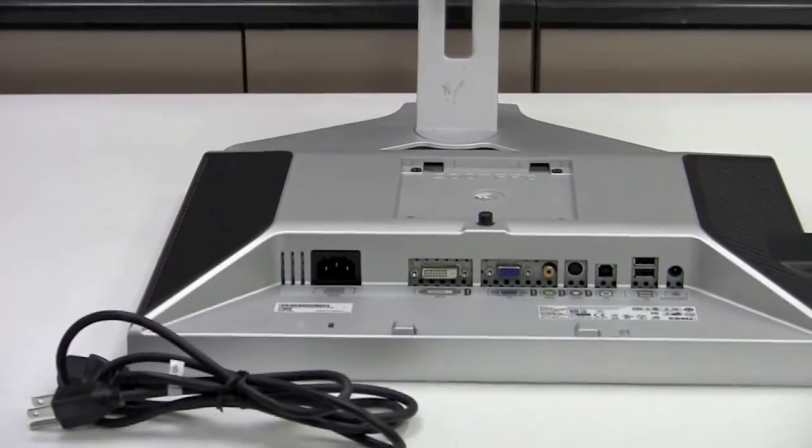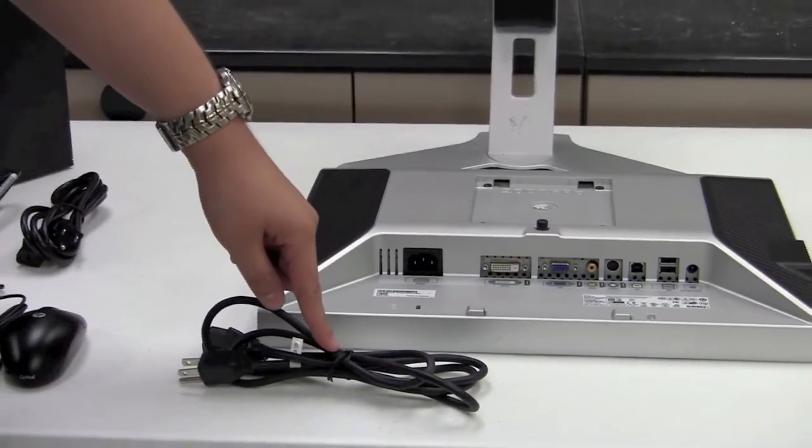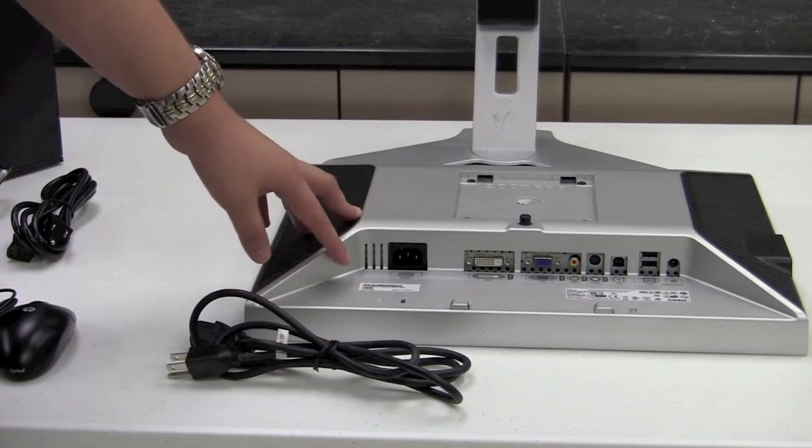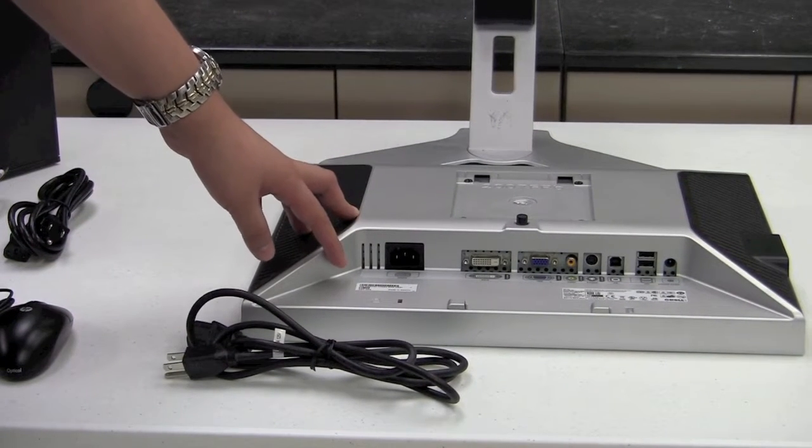The second cable we're going to use is the power cable. We'll set this up with the computer monitor on the base when we get to that point of the setup.